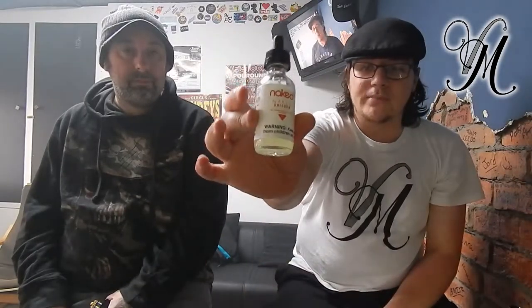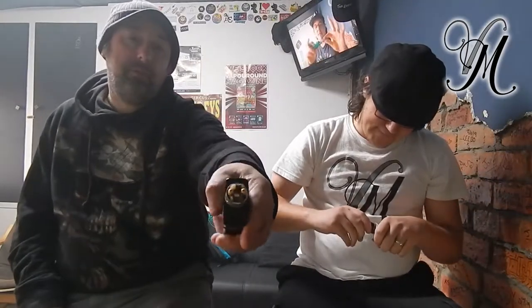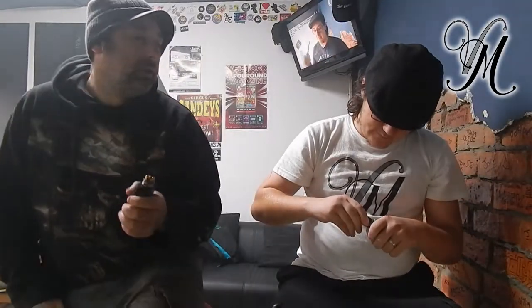and Naked Unicorn. Cracking straight on — I'm hitting Fused Claptons running at 98 watts, at 3.5mm, gathering up flat Claptons running at 0.19 ohms. Yeah, dry hit first.